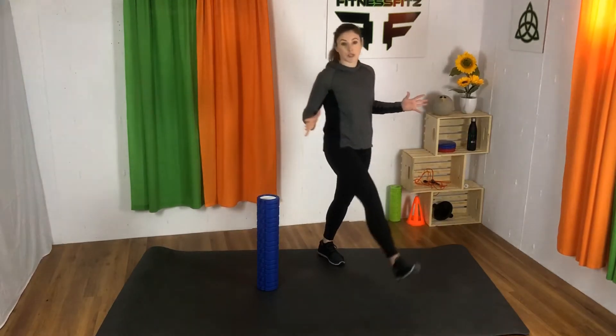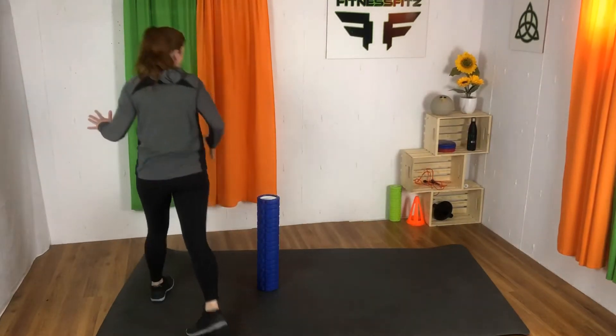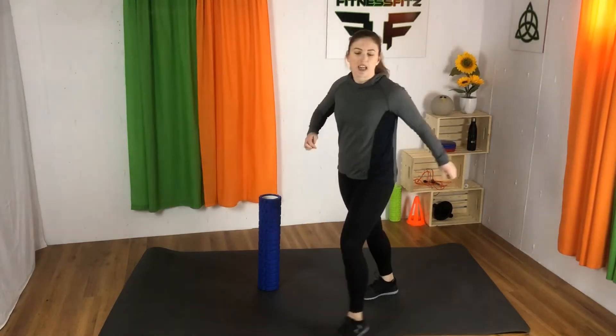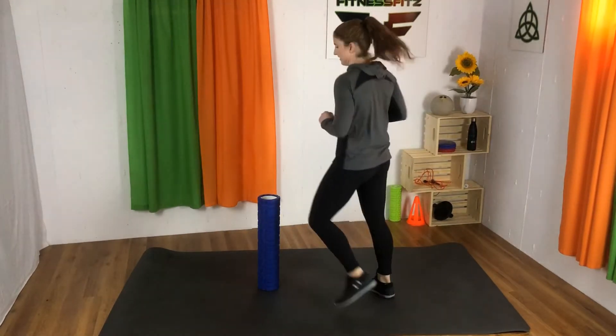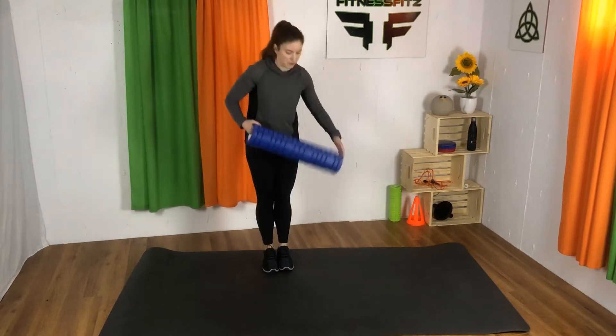Why do we want to do this? Most often people strain their hamstrings just taking a long step because they're so shortened from sitting down in our everyday life. The other thing is you want to have a really high kick for all those dance moves we're going to do.